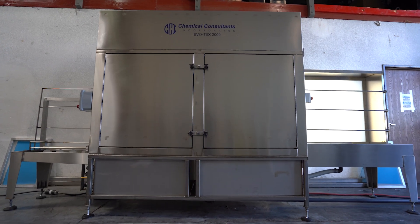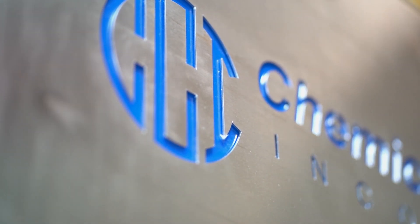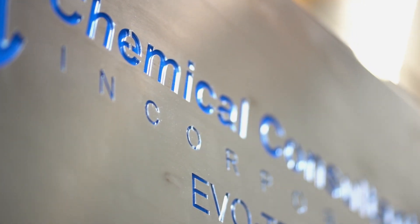Chemical Consultants Inc. now offers a compact, automatic reclaim system that is designed to free up valuable floor space.